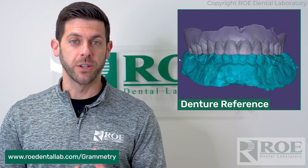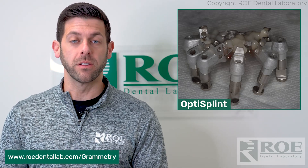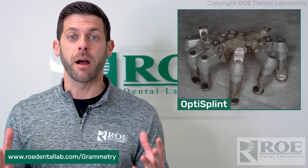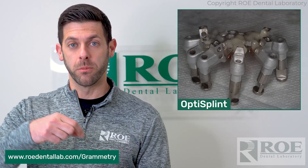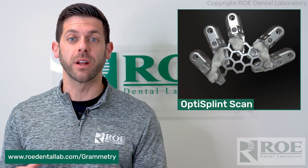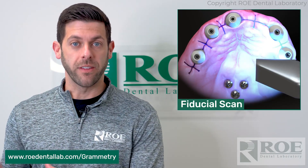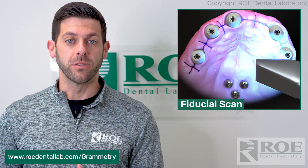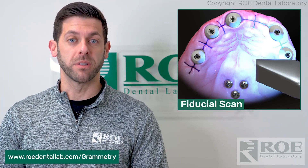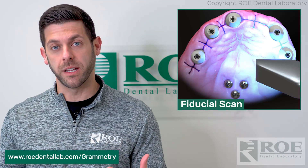Along with all these fiducials is the opti splint. It goes in the mouth post-surgery and connects direct to the multi-unit — you screw them in and lute it together. The nice thing about the opti splint is that once it's luted together, you remove it from the mouth, grab your fiducial scan, and then scan the opti splint outside the mouth. So it's much easier — just use your intraoral scanner to scan your fiducials and the healing caps, then scan the opti splint. We mesh those together to get the tooth position and multi-abutment positions and create a great-looking prosthesis, which you can print in office or we can print it here and send it out to you.